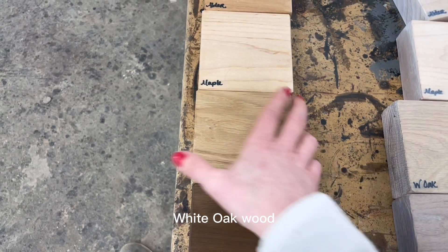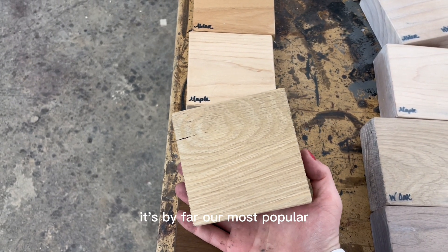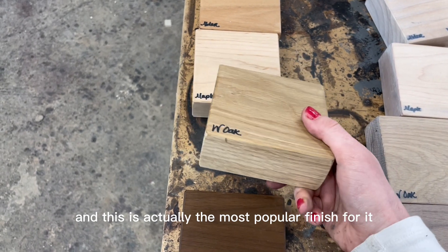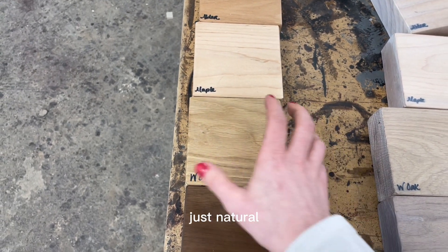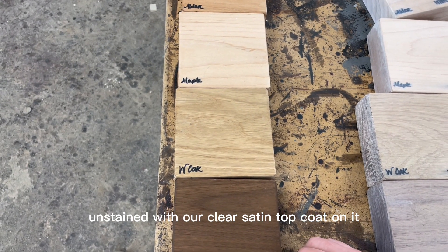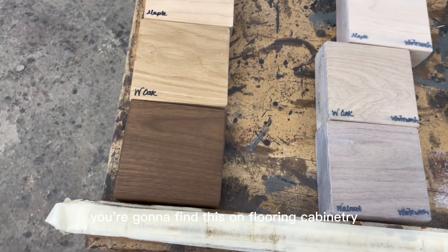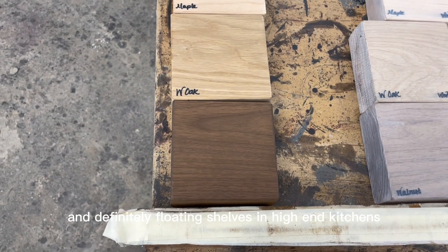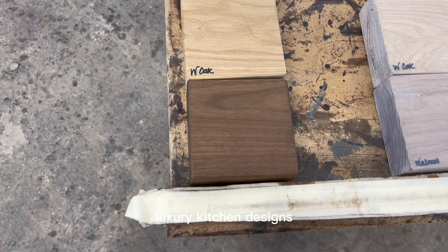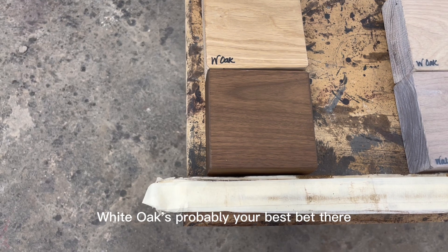Here's white oak wood — this is everybody's favorite and by far our most popular wood. This is actually the most popular finish for it: just natural unstained with our clear satin top coat. Just really beautiful. You're going to find this on flooring, cabinetry, and definitely floating shelves in high-end kitchens. For luxury kitchen designs, white oak is probably your best bet.